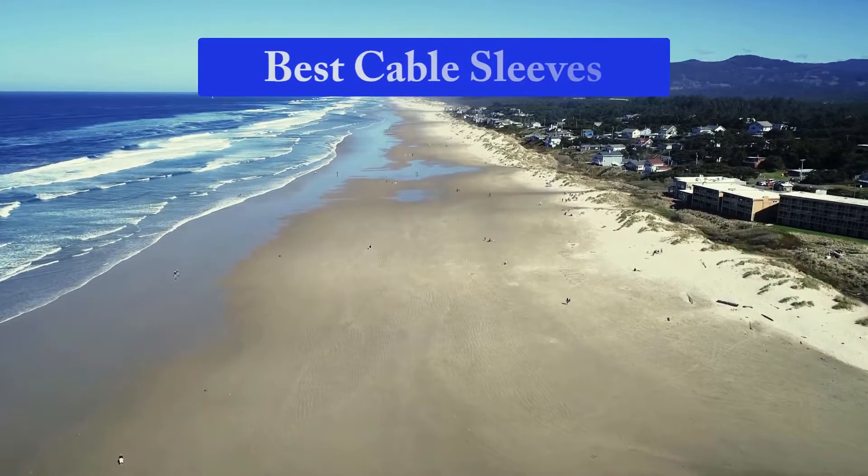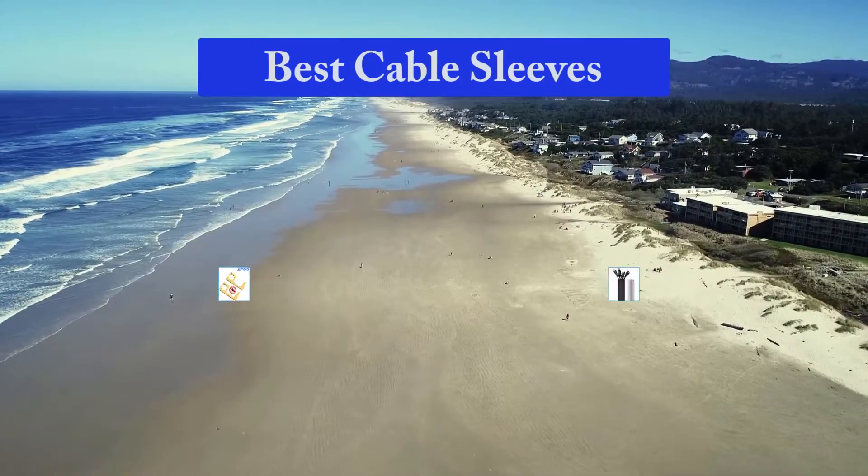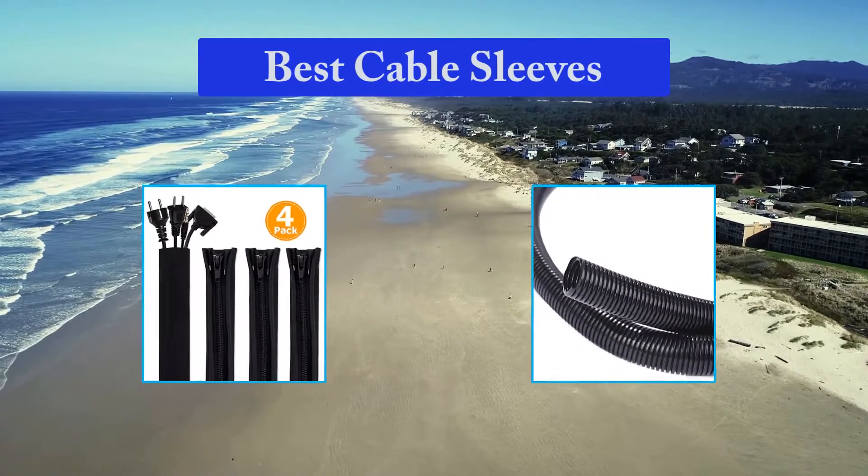Hello guys, welcome back to Top Home Guide. Today I am going to talk in this video about best cable sleeves that you should buy. Let's get started.